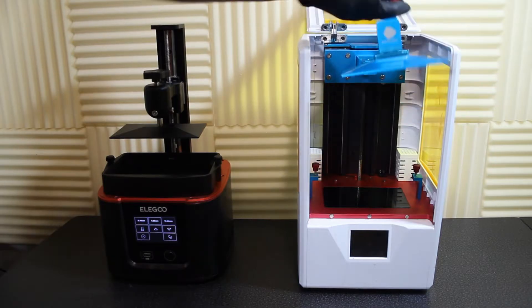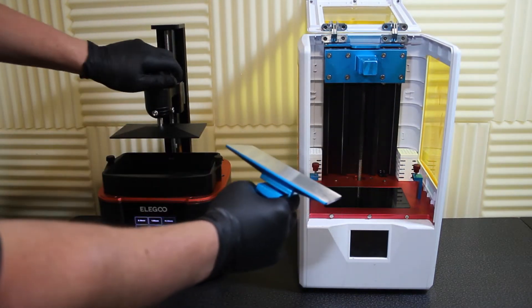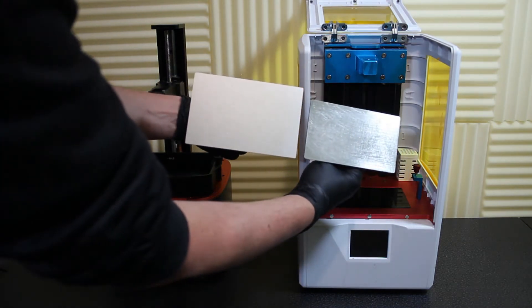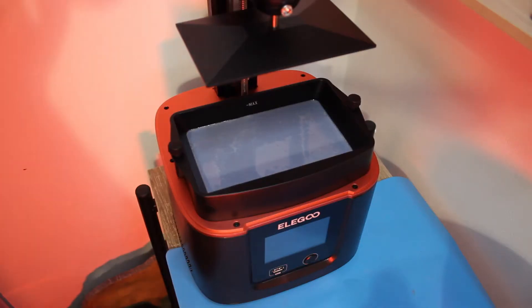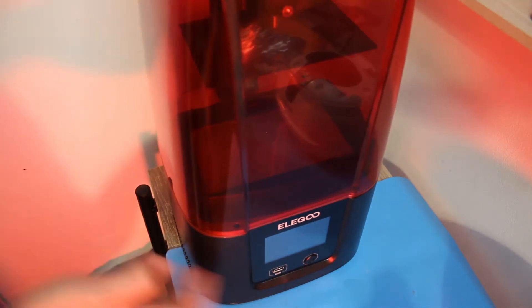It wouldn't be fair to do a direct comparison between the Photon and the Mars because of the price difference and the age difference, but there are a couple of design choices that have nothing to do with print quality that I do have an opinion on. I thought I'd prefer the hinged door configuration that the Photon S and the Photon SE use, rather than the lift-off lid that you see on the Mars and the Photon Monos. But after using it for a week...